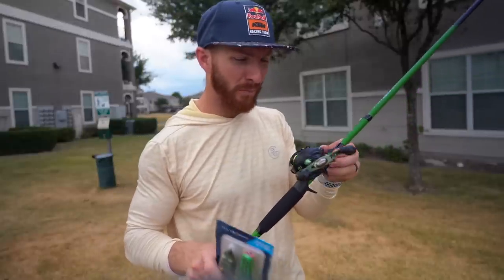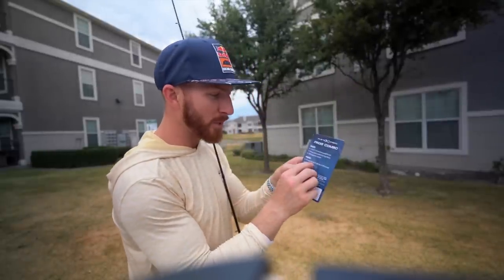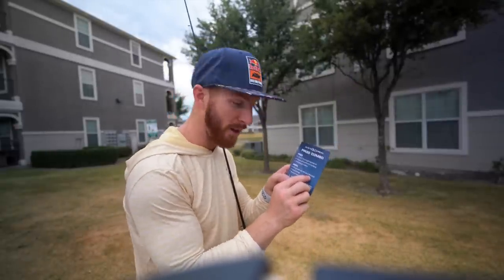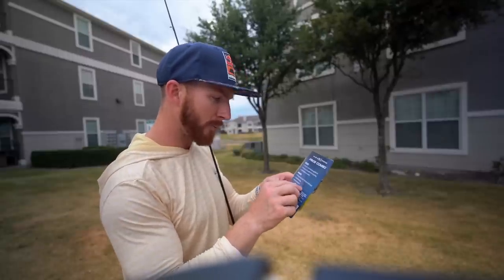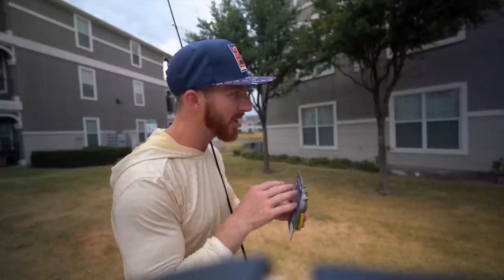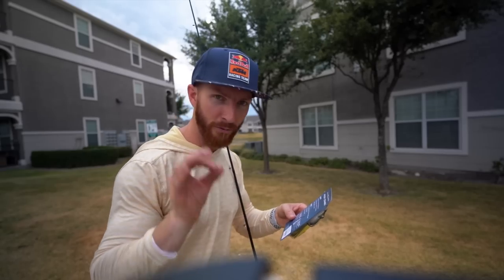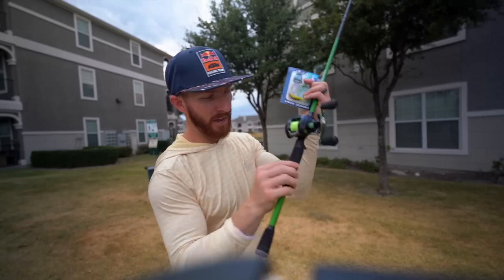It's rated three-eighths to one ounce lures. I thought it was 20-pound braid but I was wrong — it's pre-spooled with 100 yards of 40-pound braid. That's actually pretty strong. Four ball bearings, aluminum spool — we don't care about that, we just want to cast it and catch some fish. There's a lot of marketing fluff with baitcasters, so we just want to know if it works.